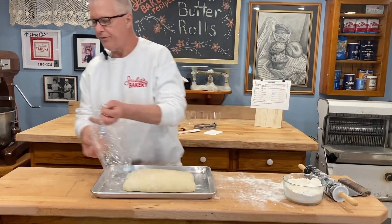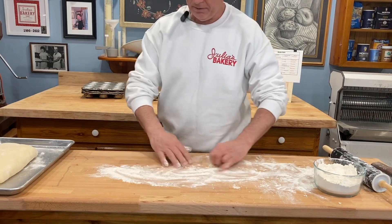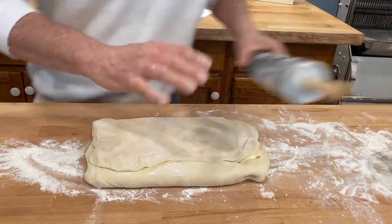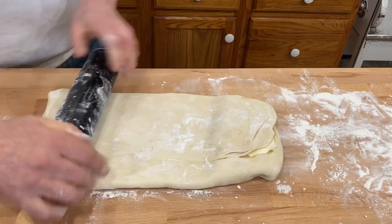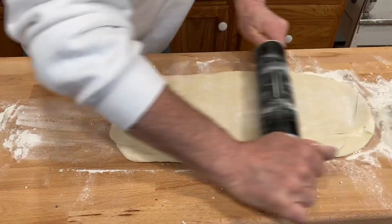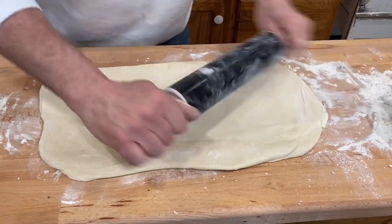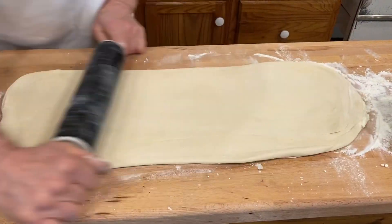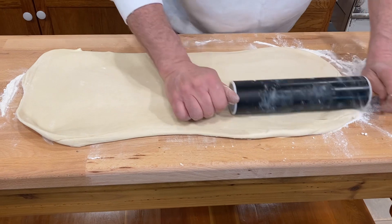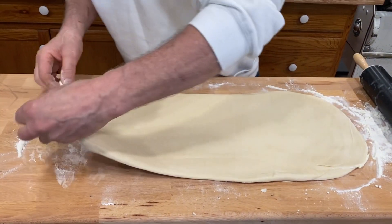This dough has rested for about another 15 minutes so it's ready for the next step, which is to fold it. I can already feel the dough is starting to rise and puff up a little bit, so the yeast is moving quite well. All we have to do is roll this out into a rectangular shape and do a book fold. After we fold it we're going to let it rest again and then cut it into 24 portions — two dozen pieces — because each cupcake pan has one dozen cups, so this will make two dozen rolls.